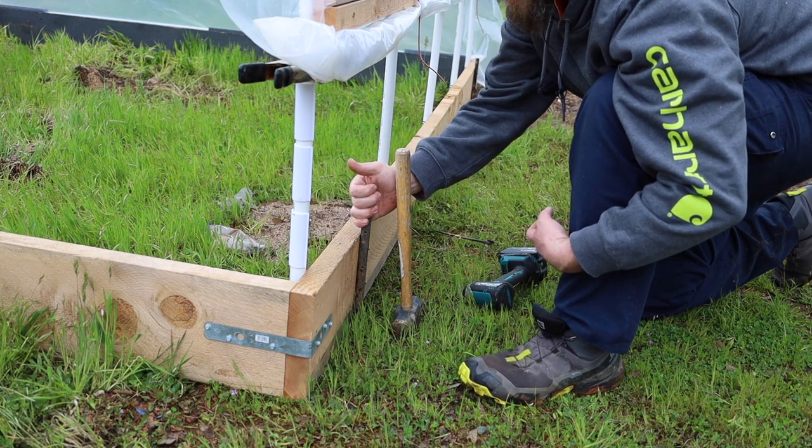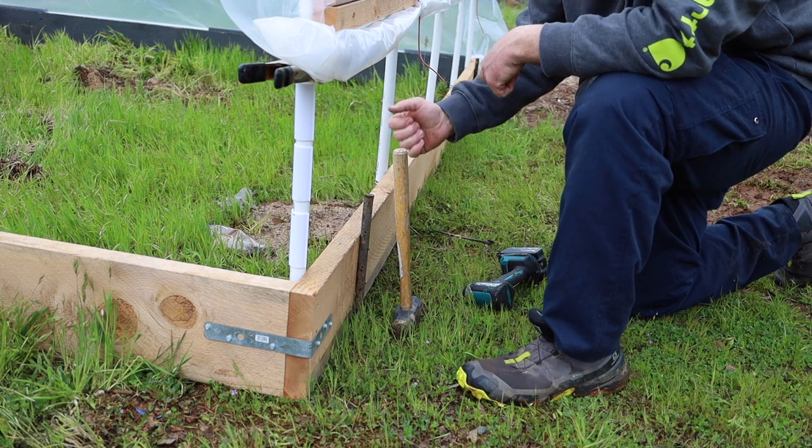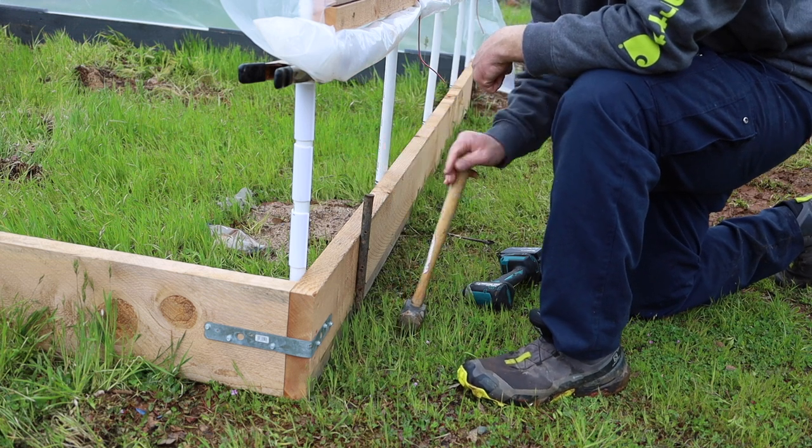And then once we move this greenhouse, basically just hit it — beat it around side by side with the hammer and pull it up Excalibur style.